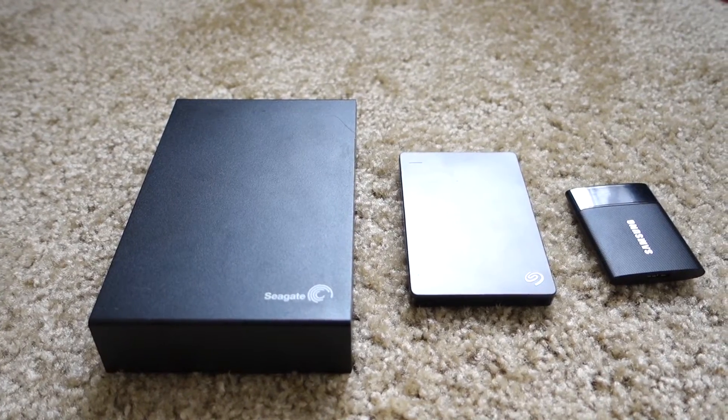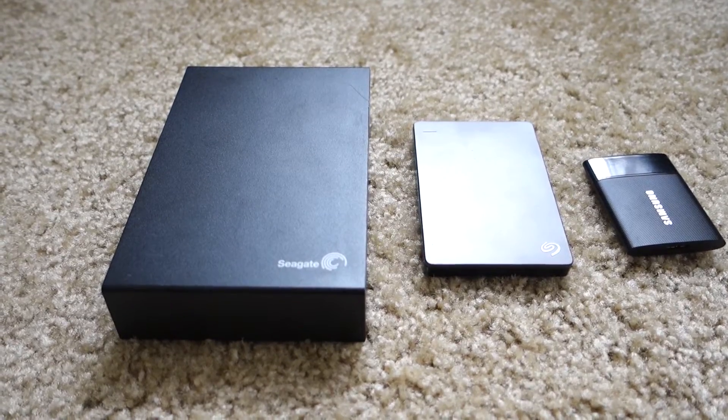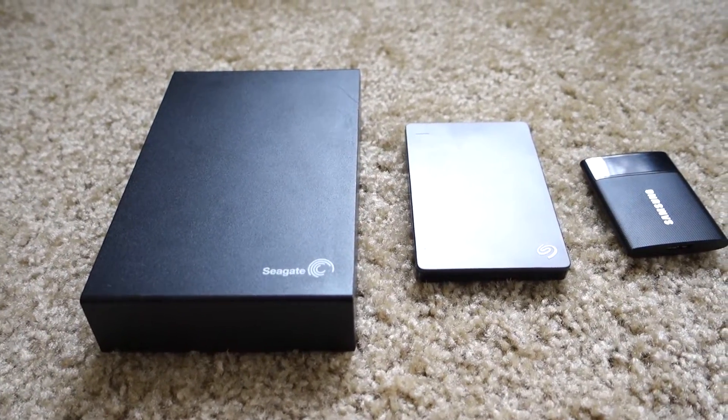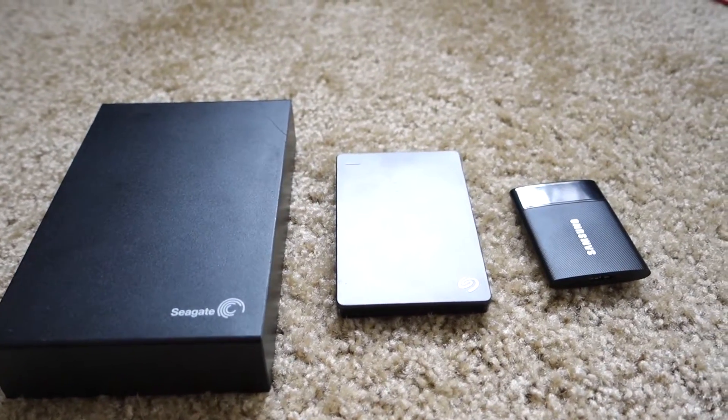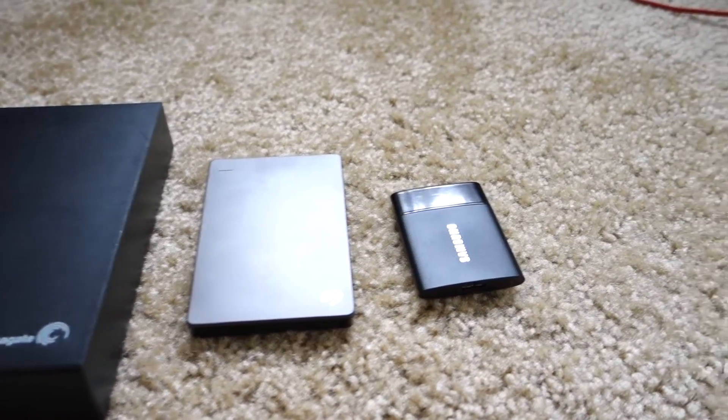What about those USB flash drives? Limited only to 64 to 128 gigs with slow read and write speeds? Totally out of the question. But now the price of solid-state storage is getting cheaper by the second, and portable SSD drives are now a much more practical solution.